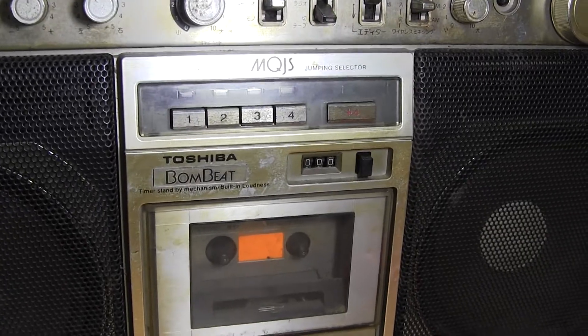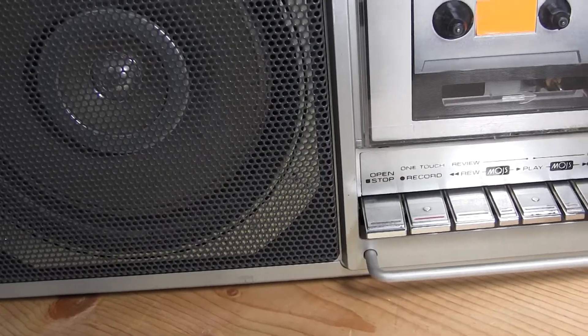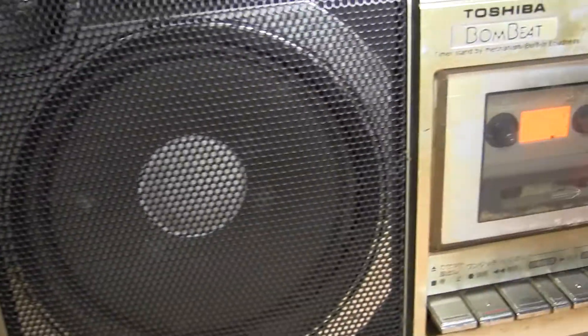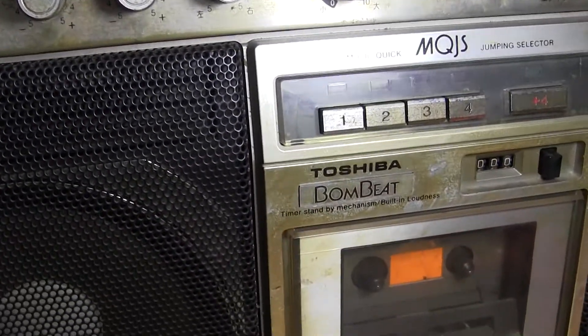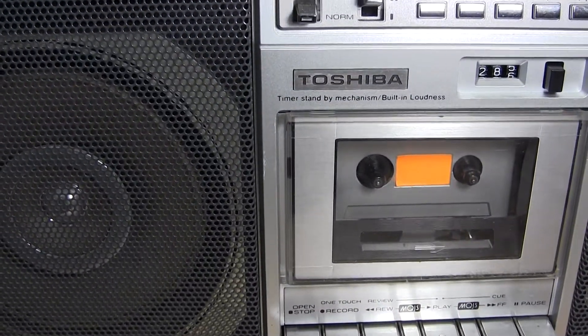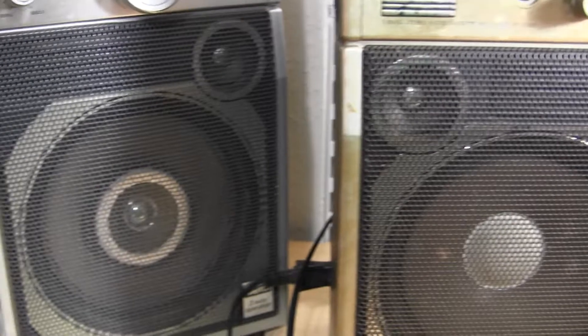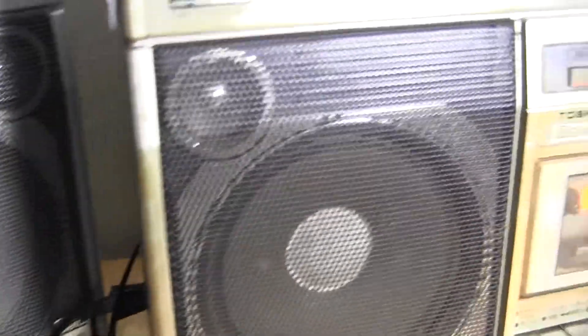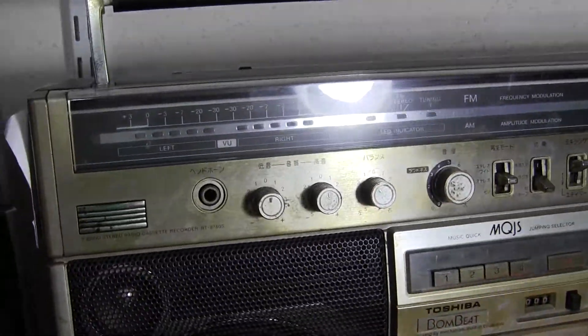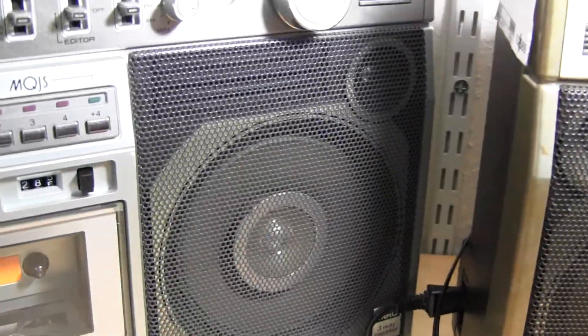It doesn't have the tape selector either, but it has the same piano keys, which has the music search. So I'm guessing this one has — it says music quick jumping. It's got four times. This one's got five, I guess. I don't know how that works. And that's it. So let's go back to putting the lamp — now that I've explained it all to you.